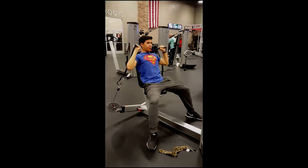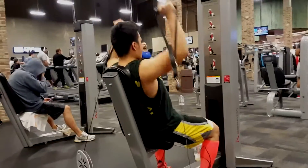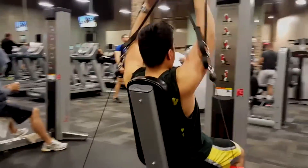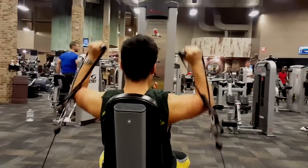Three sets of these. It's hella heavy on this one — you can see the arms shaking.